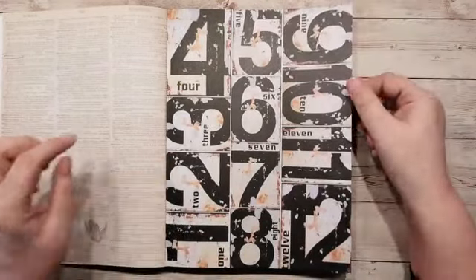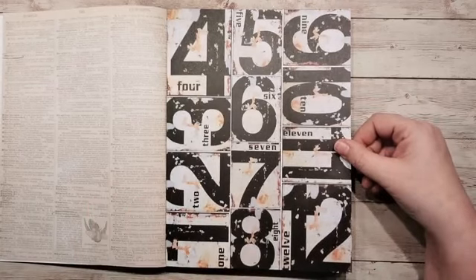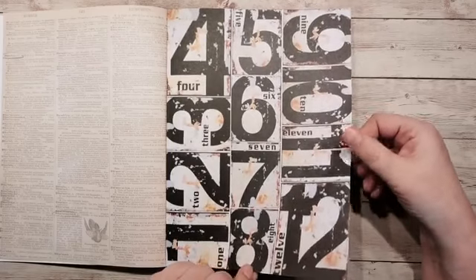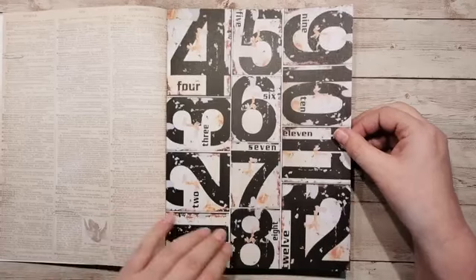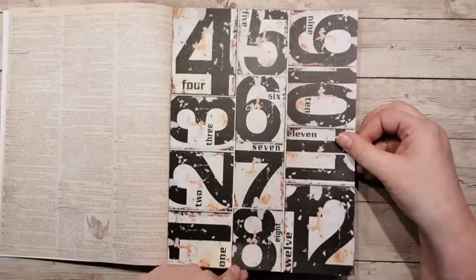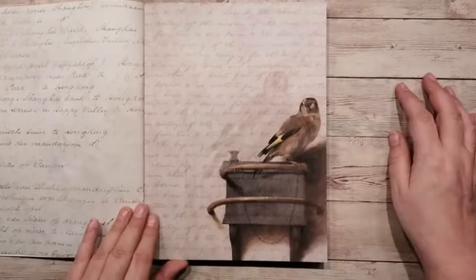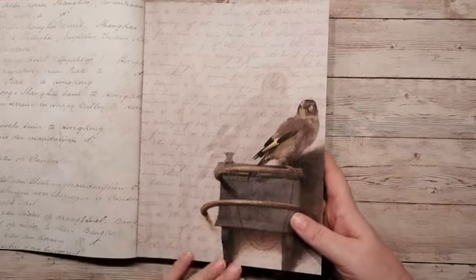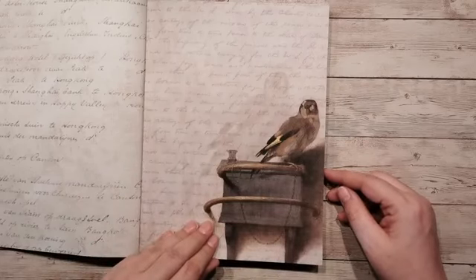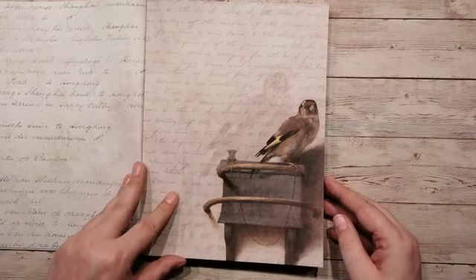Nou, dit zijn wat cijfers die je los zou kunnen uitknippen. Bijvoorbeeld de datum — 3 mei, it's my birthday! Of ergens in de 20 mei, dat is Kim jarig volgens mij. Of een weeknummer zou je ook nog kunnen doen. Hartstikke leuk. De achterkant is dan weer een soort script, met een vogeltje erop. Het script zit hier op de achterkant, ook superleuk. En het is een beetje Engels-Duitsachtig zo te zien.